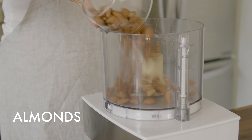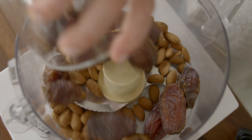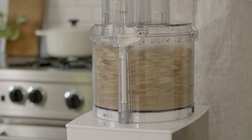To a food processor, we'll add some almonds as well as some medjool dates, making sure to remove all the pits before adding them into the bowl. We'll process this until everything is ground down into a crumbly dough.